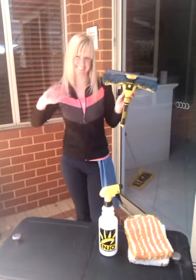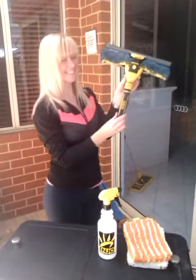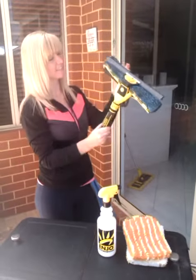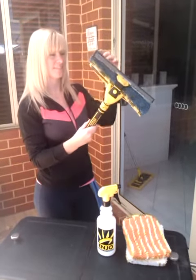Hi, I'm Emma. Today I want to show you how easy it is to clean your windows using the all-in-one cleaning system developed by Enyo.